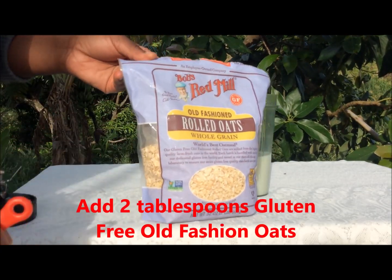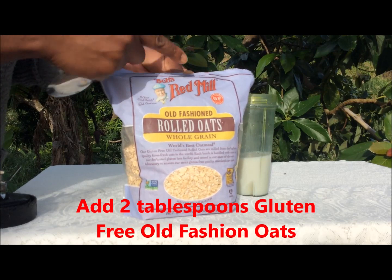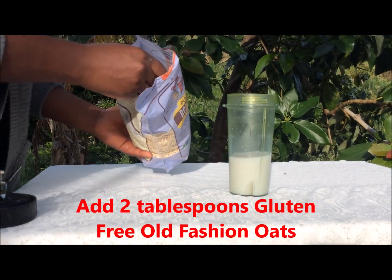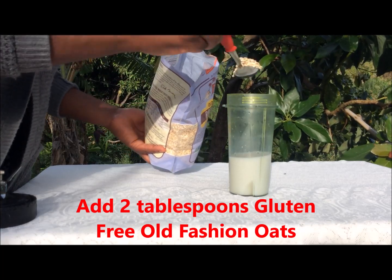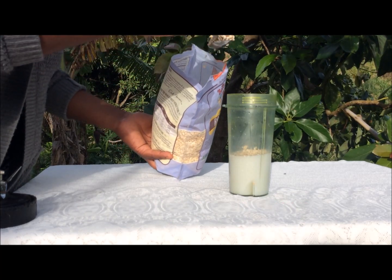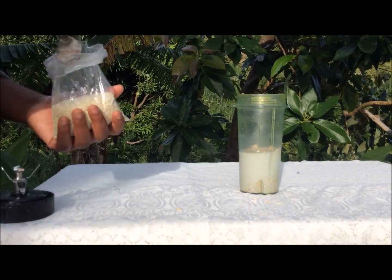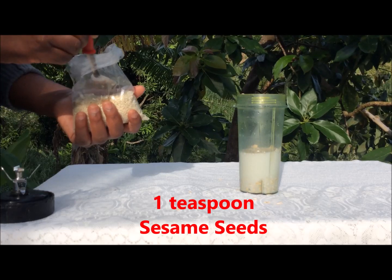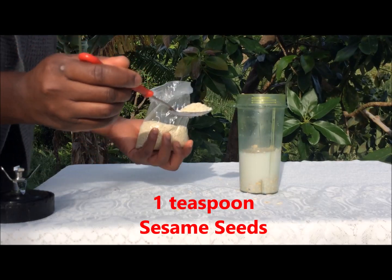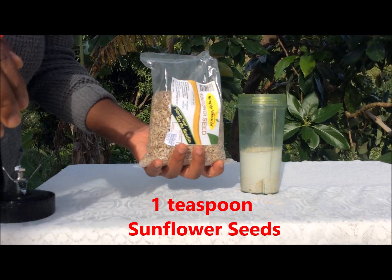Then I will add my rolled oats — old-fashioned. I enjoy the gluten-free variety, so you can check for gluten-free as well — excellent oat. With this I'm going to add two tablespoons. I also love to add my seeds: one teaspoon of sesame seeds and one teaspoon of sunflower seeds.